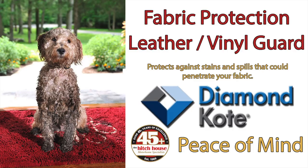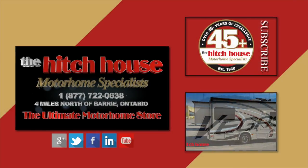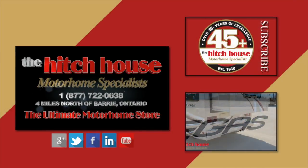Fabric Guard from Diamond Coat really does mean peace of mind. Just another product available at The Hitch House, just four miles north of Barrie, or find us online at thehitchhouse.com and Facebook.